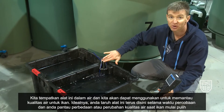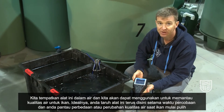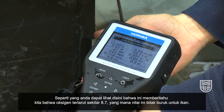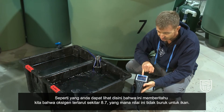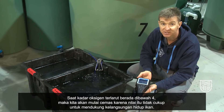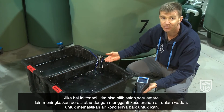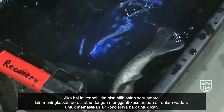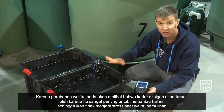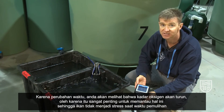Ideally, you would have this probe in the water the entire time and monitor the different levels of the water quality parameters as the fish are recovering. You can see here that it's telling us the dissolved oxygen is around 8.7, which is not too bad for fish. When the dissolved oxygen gets below 4, we start to get worried because that's not enough oxygen to support the fish. If that happened, we'd either increase the aeration or do a full water change to make sure the water is okay. As the day progresses, you would notice the dissolved oxygen goes down, so it's very important to monitor this so that the fish don't become stressed as they recover.